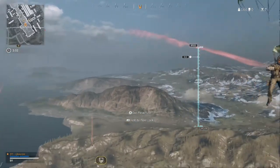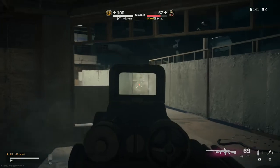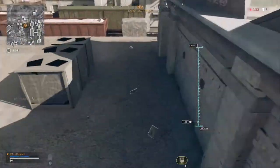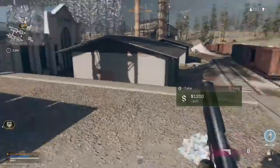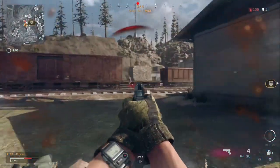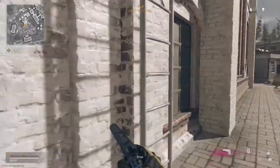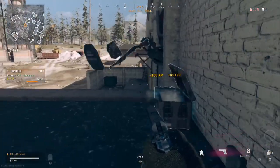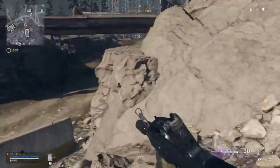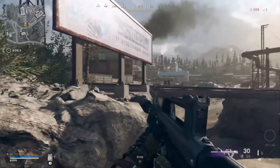Gameplay begins. That could have been one of the quickest games of Warzone ever. There's another person — enemies dropping into the AO, enemy sentry guard active, they're everywhere. I think dead silence helps here. There's an enemy team hunting you. I took a bit of damage — luckily they missed most shots, but I haven't got much cover. I'm going to have to push back to that warehouse.